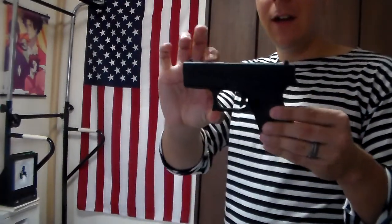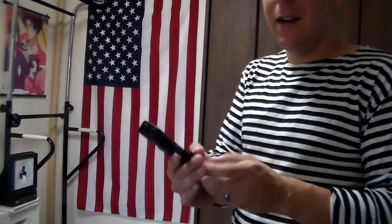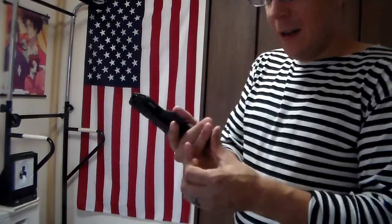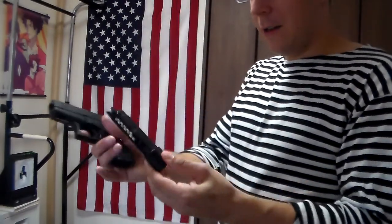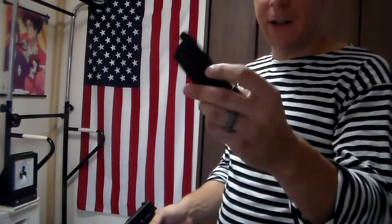So first off, what we're reviewing today is the Glock 42. The Glock 42 is a super small, streamlined, concealable carry handgun with a capacity of 12 rounds. They also sell a long mag version, and the long mag version has the extended pinky so that you can get your full grip on the gun. It improves accuracy and holds an extra two rounds for a total of 14. I can math.